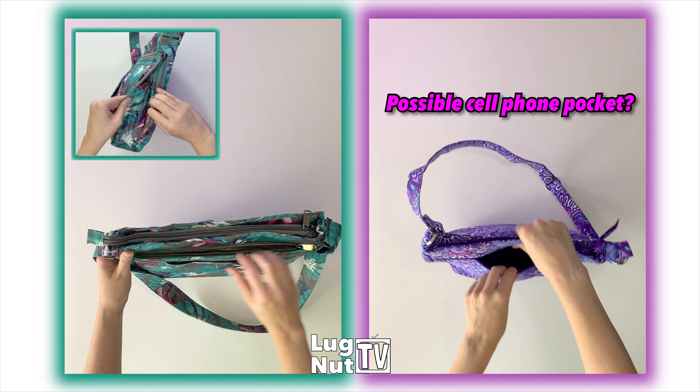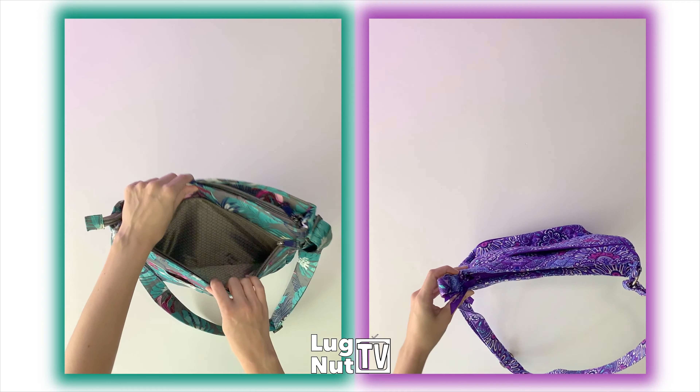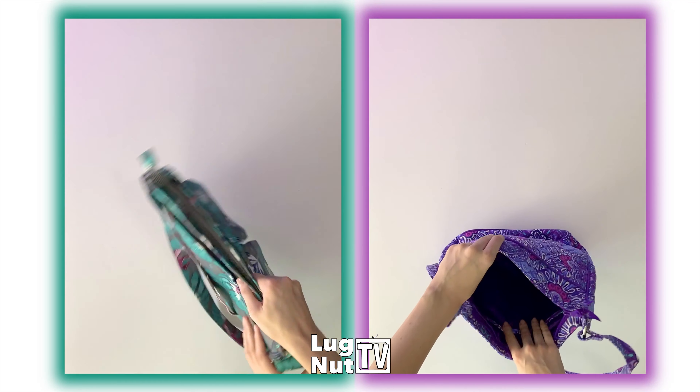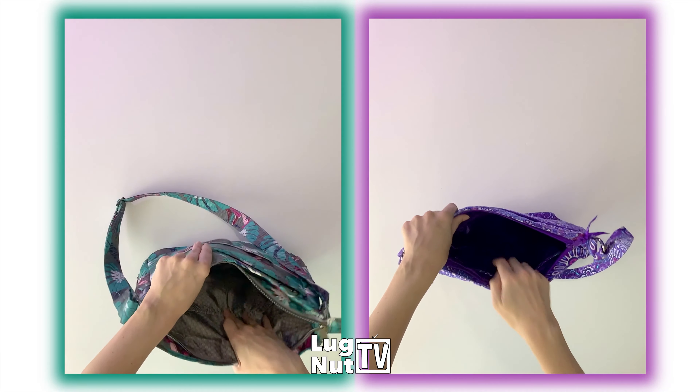That back pocket does run down to the bottom of the bag, but you can only put something slim back there. The Happy Camper has two spots for water bottles on the sides of the bag. The back pocket on the Happy Camper runs the entire width of the bag and almost the full height of the bag.